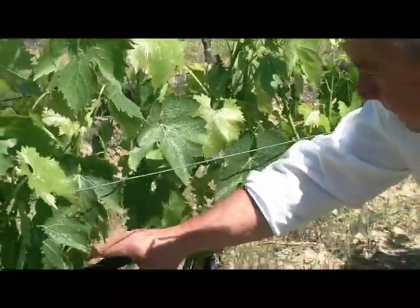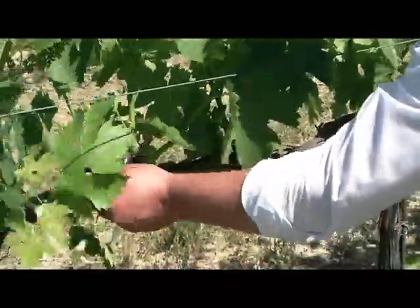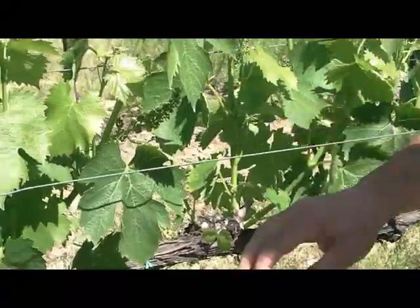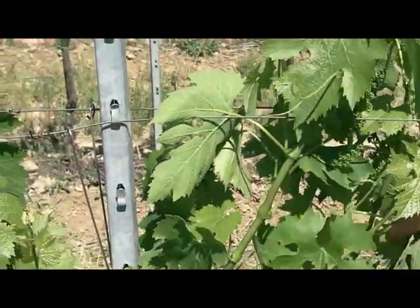The main operation that we have to do at this moment is the cleaning of the shoots, and we have to put them in a line, blocking them with this special device made of steel.